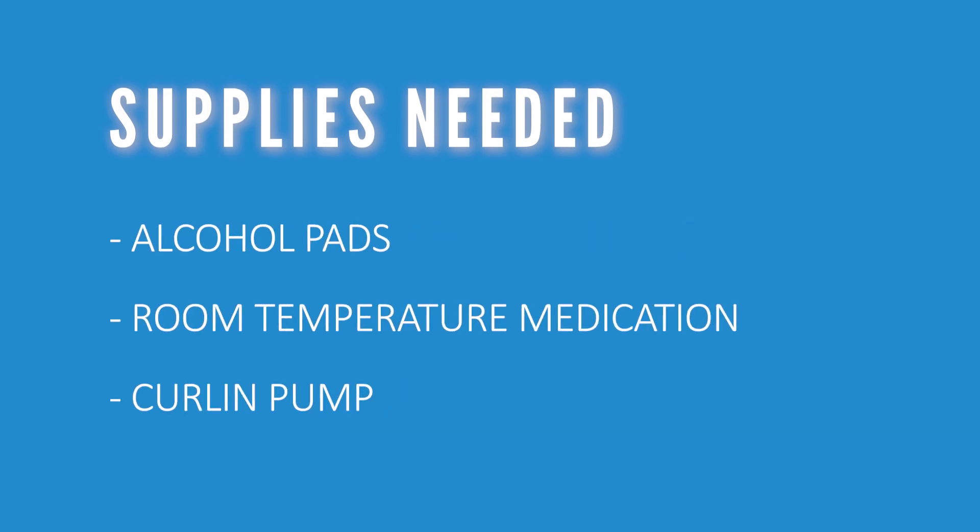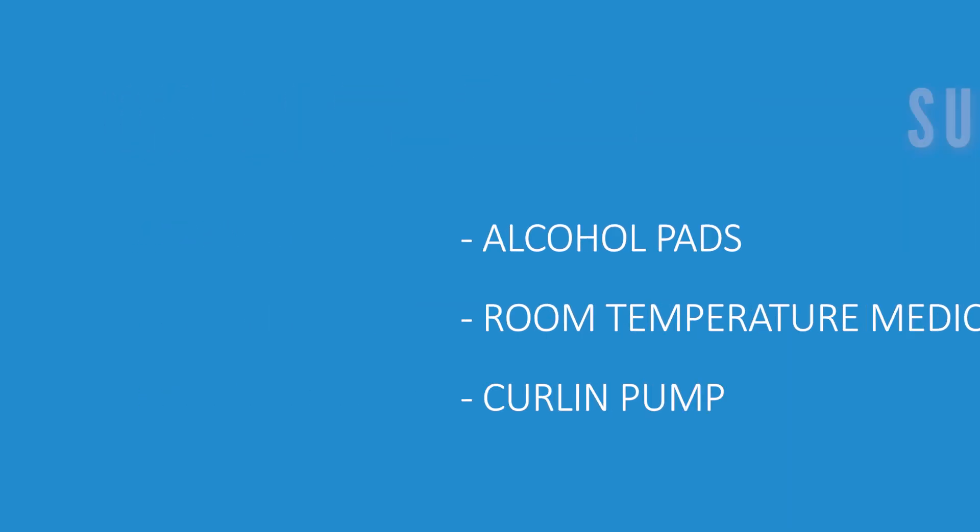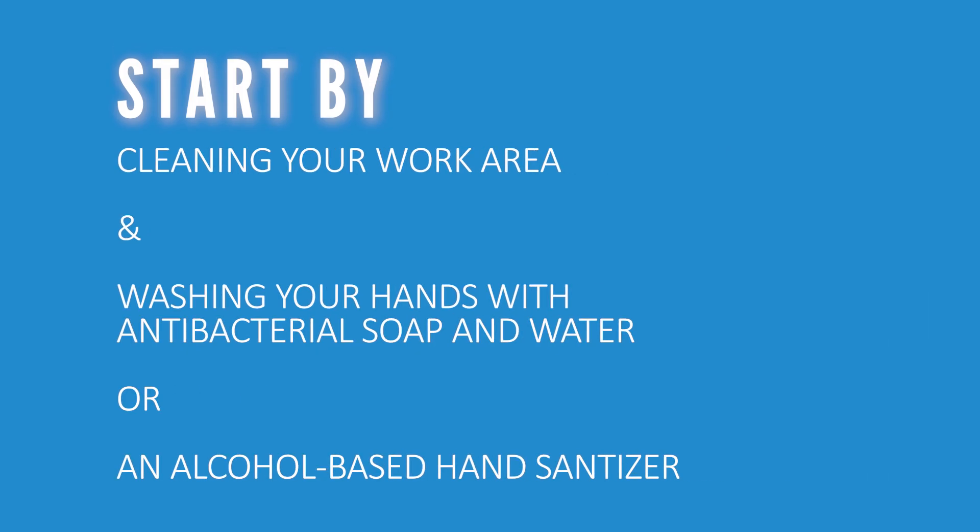Collect your supplies needed to change your bag and start a new one. You will need alcohol pads, your room temperature medication, and the correlating Curlin pump. Start by cleaning your work area with a disinfecting cleaner, then wash your hands with antibacterial soap and water, or you can use an alcohol-based hand sanitizer.